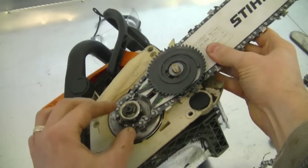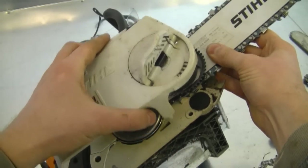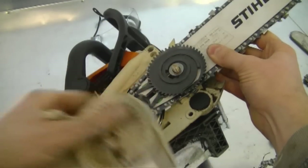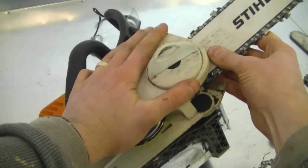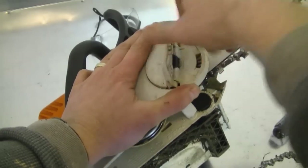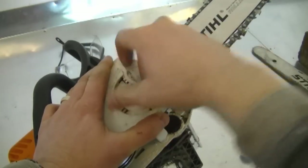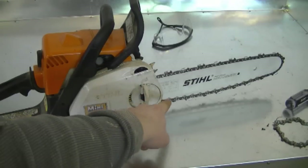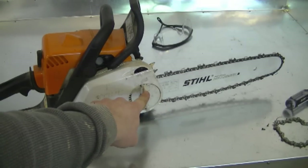Now hold down the bar and chain so it doesn't come off the sprocket, and insert the clutch cover back on. Connect this hole here to the stud and then tighten it down. Once you've got the cover on, push on it so that the bar and chain stay in their position. Now turn this clockwise to tighten it up. You don't need to fully tighten it at this point — just snug it up. The reason is that we still need to adjust the chain, and you can only do that with this partially loose.